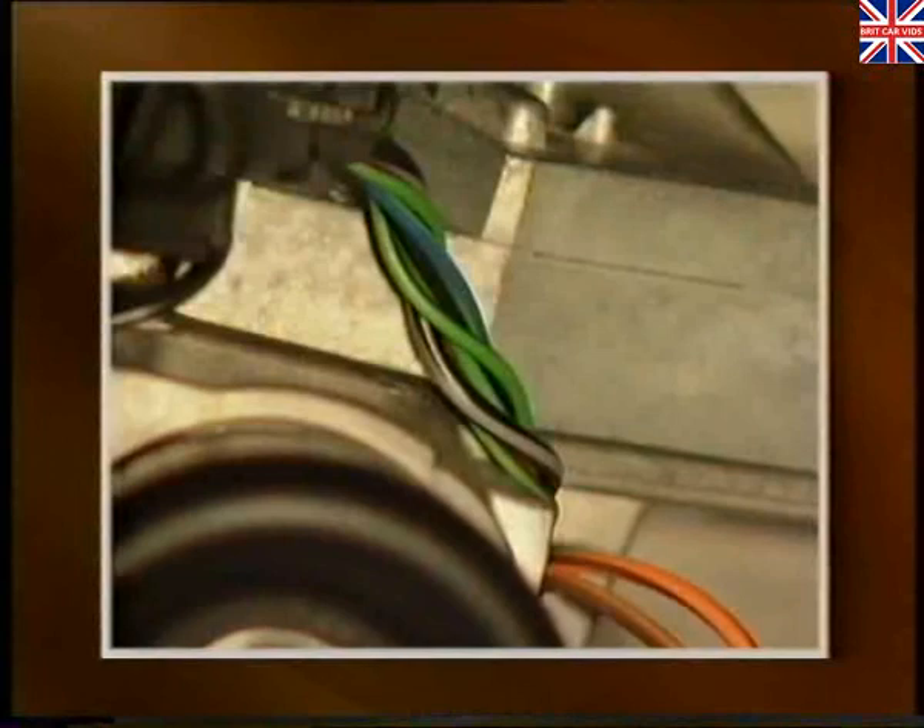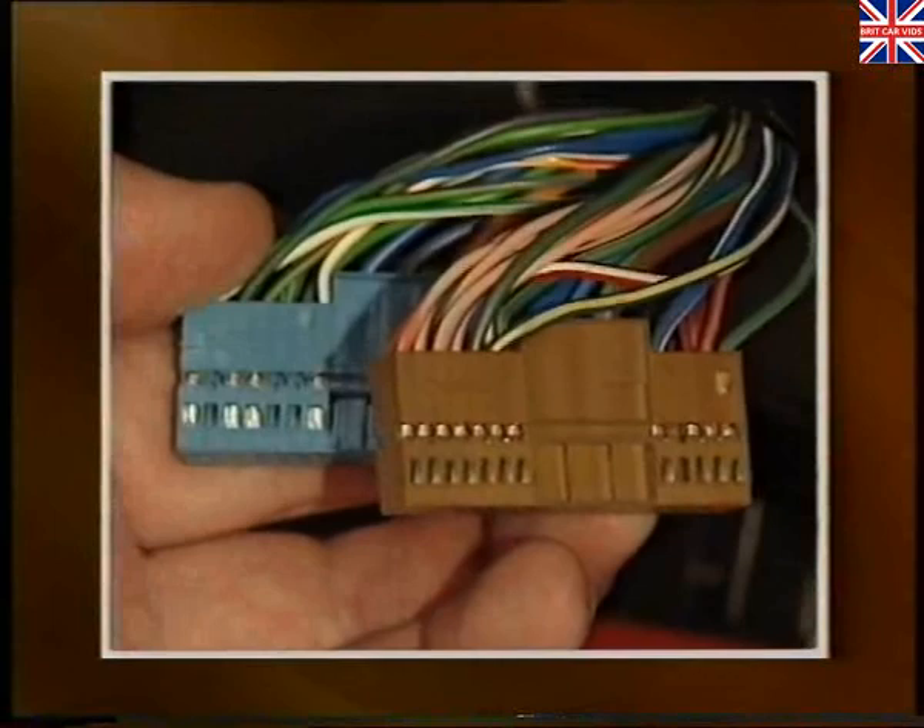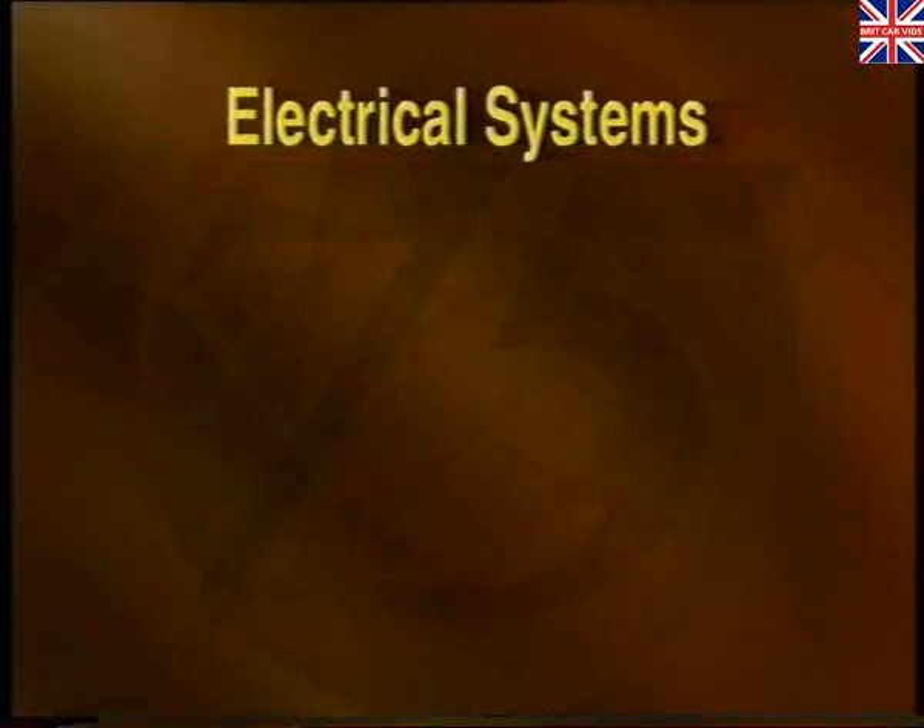As we describe in the introductory program, the Rover 75 uses a new electrical system. This program, for technicians, explains the system and is in five sections.